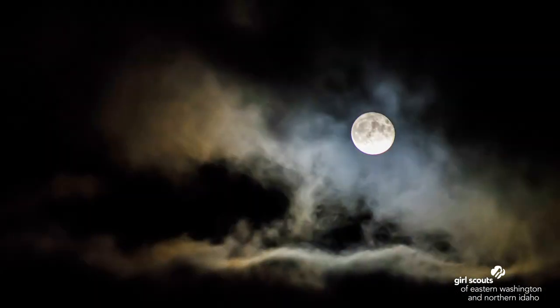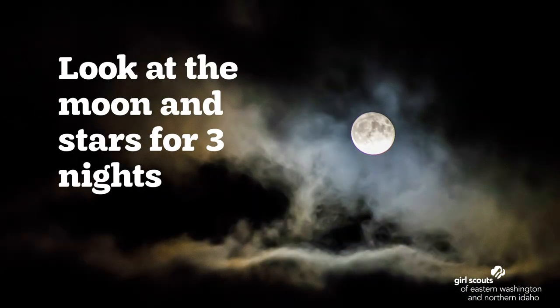Now we're going to move on to the night sky. On a clear night without many clouds, you can see the moon and many distant stars in the sky. We're going to use your sky book from before to observe the moon and the stars. Make a plan to go outside at night with an adult to look at the moon on at least three days in a row. Try to go outside at about the same time of night every night, maybe right before you go to bed. Just like we did during the day, write or draw about what you see in the sky.